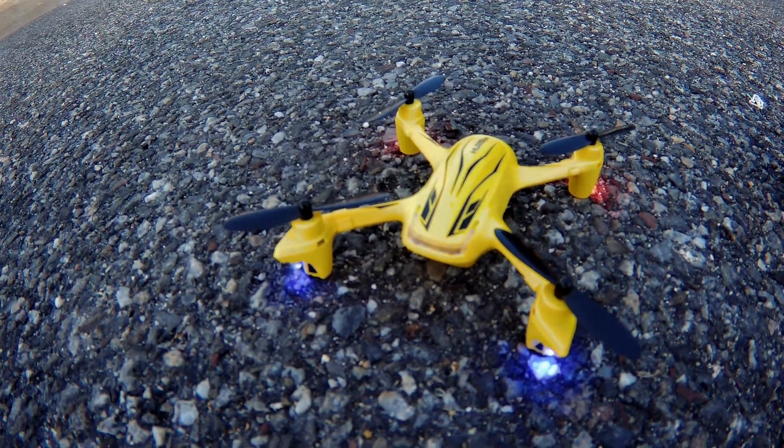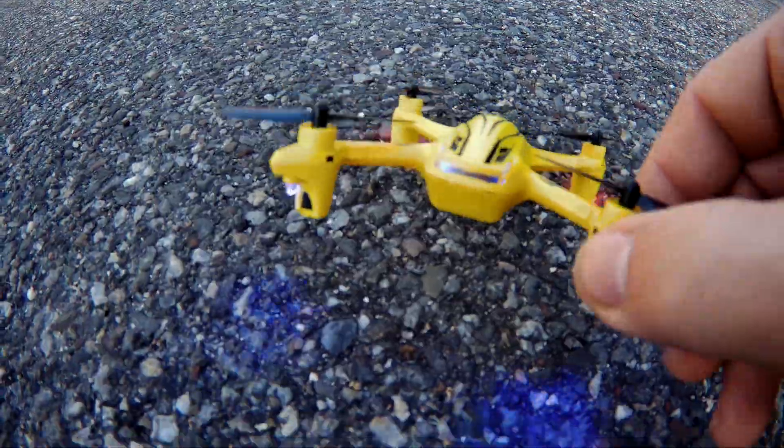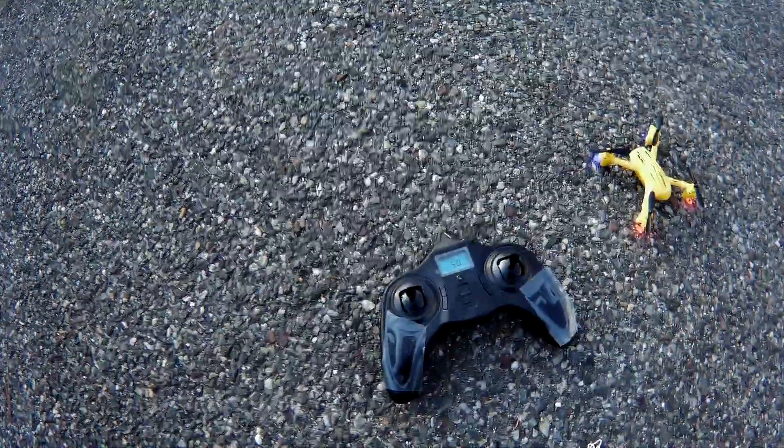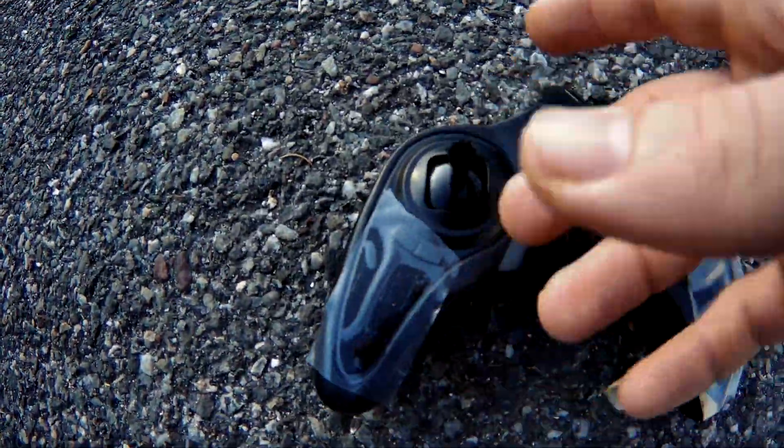JDrone here. This is my new Hubson and it does not have a camera. Sadly, I came to find out when testing it inside that this stick is centered, so it's altitude hold as well.